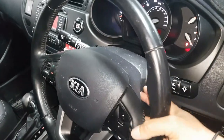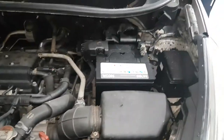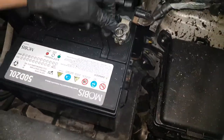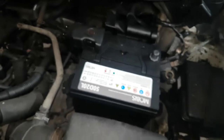First, you need to disconnect the battery terminal before you do anything involving the airbags. Disconnect the negative terminal — like that. That's it.